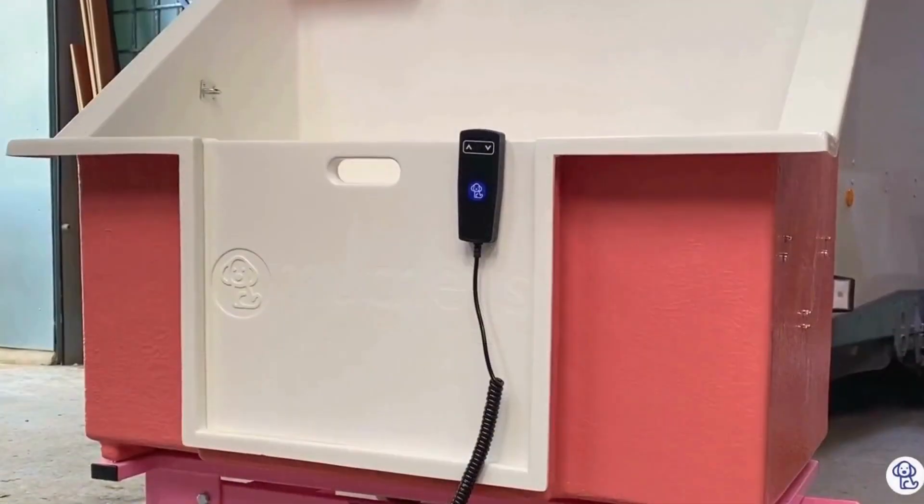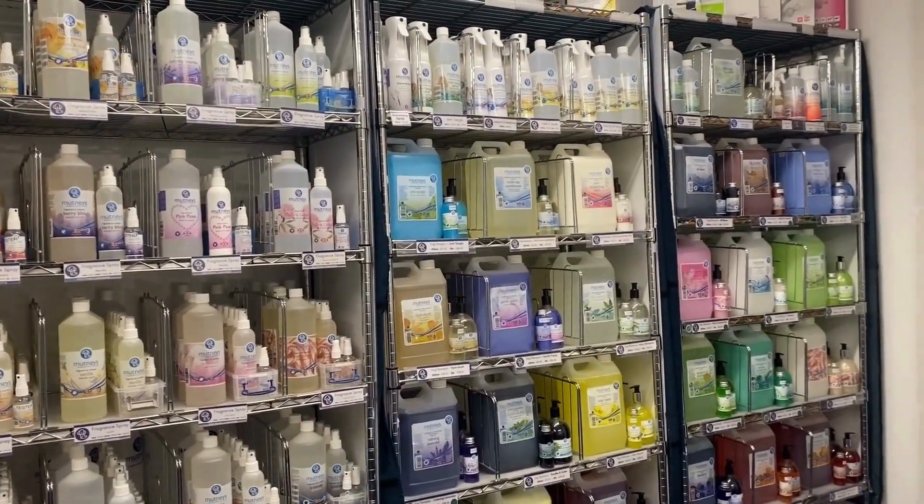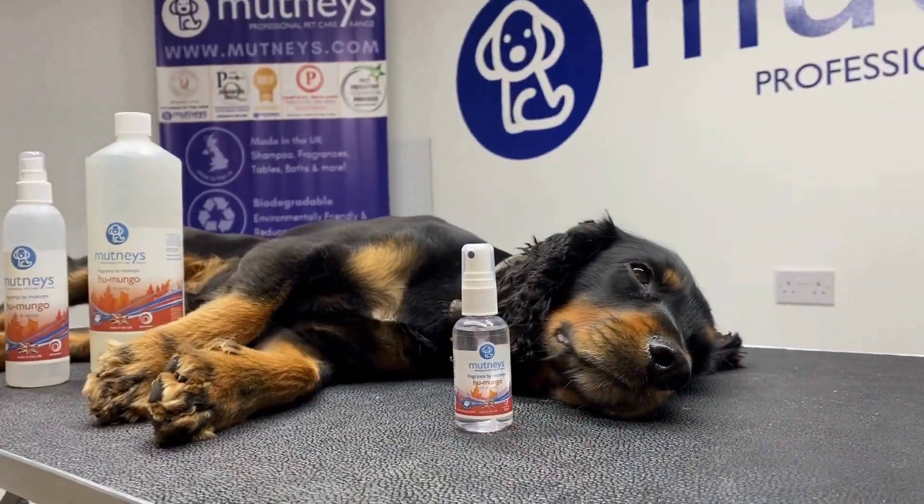Alternatively, come and visit our showroom in Market Drayton, Shropshire, to browse our full range of grooming products and discuss customisation of our tables, baths and trolleys.